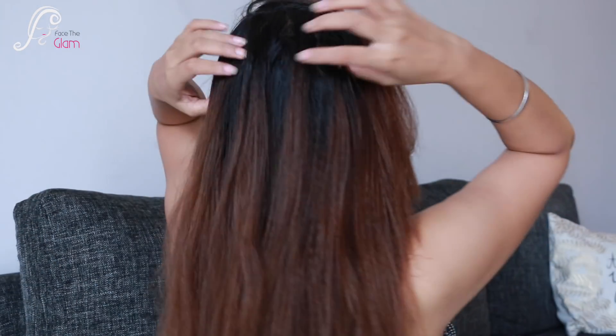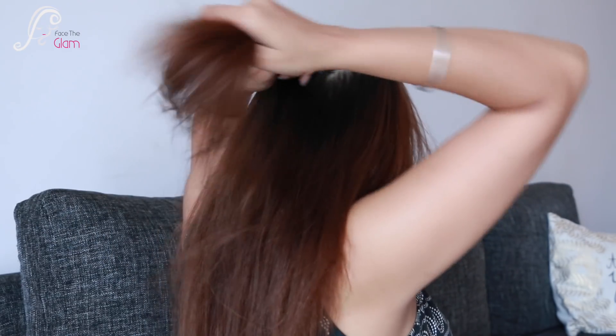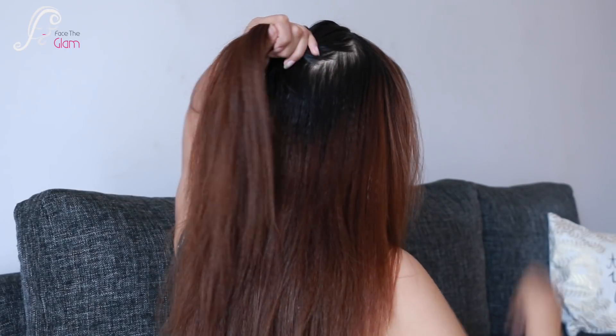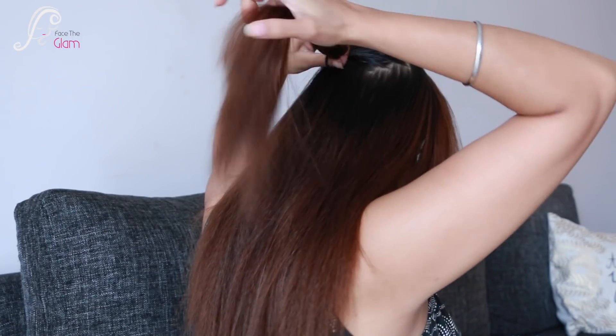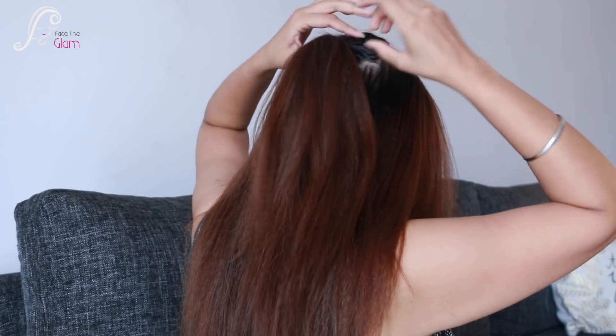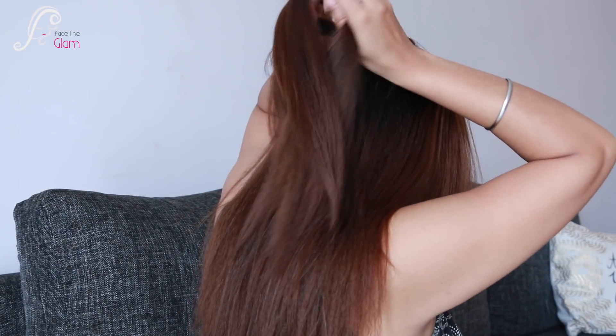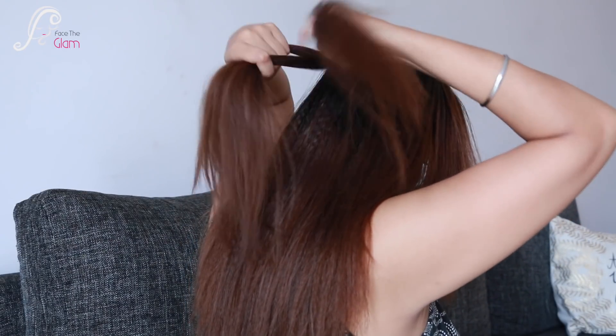For hairstyle number two, the Twisted Half Up, my hair has the same crimped texture. First, I take a section from the back of my hair and make a little ponytail with a hair tie. Then I divide this ponytail into three sections and make a regular braid, just like we normally do — a little braid just like this.